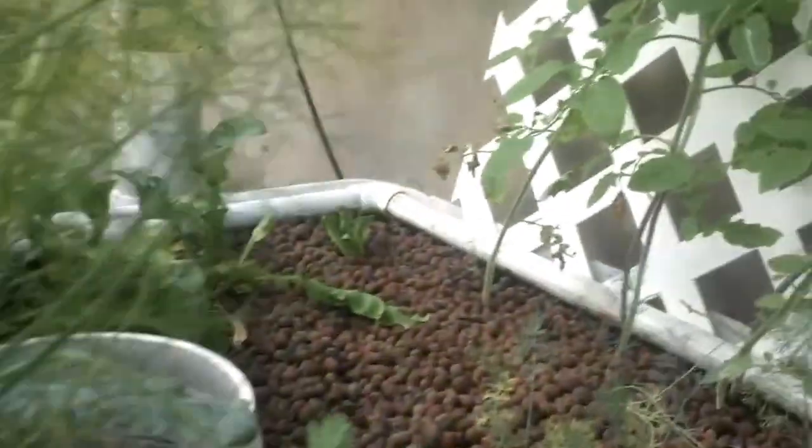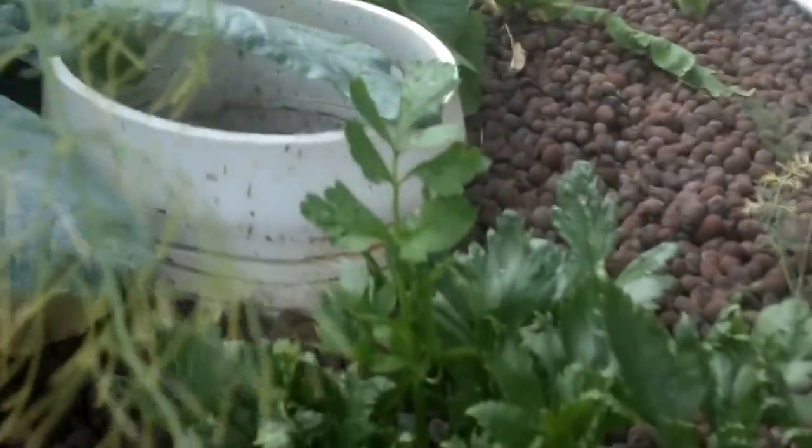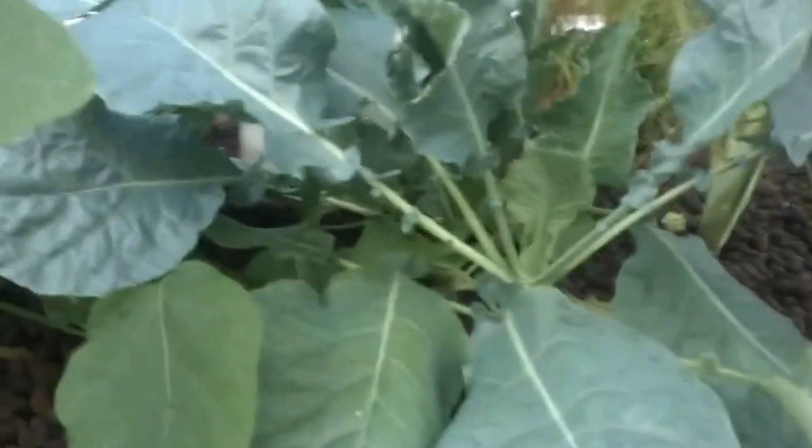We have some fennel. This is some dill here. And celery. And then over here we have some cauliflower.